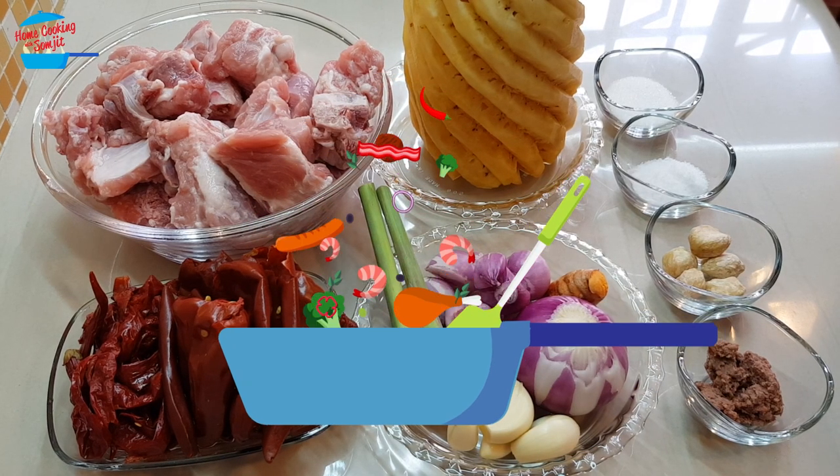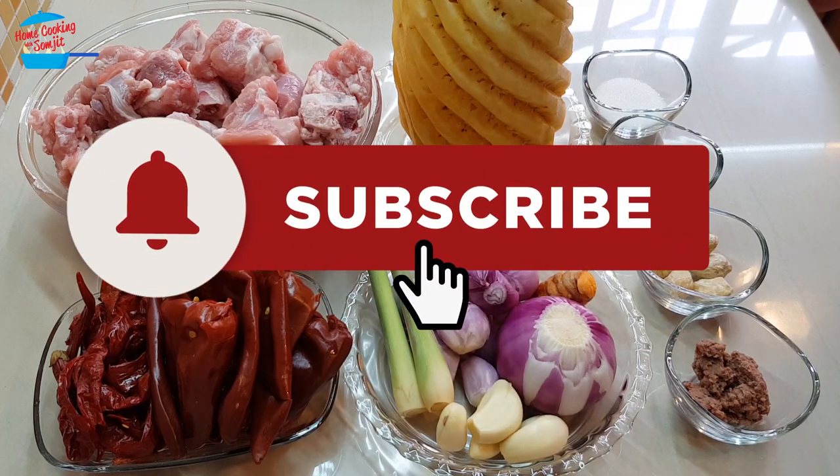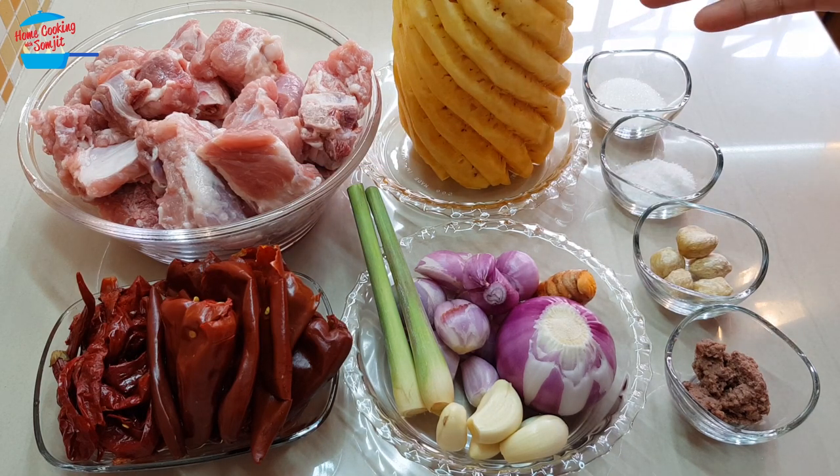Hello, welcome to home cooking with Song Chit. Today I'm going to cook pork ribs with pineapple curry. I have 1 kg of pork ribs and 1 whole pineapple. For the pineapple, I may be using just half.